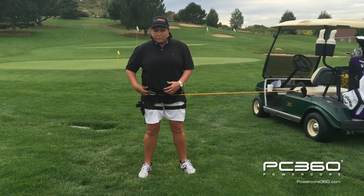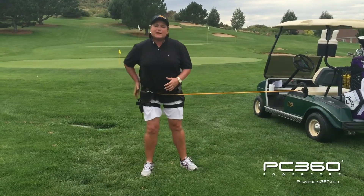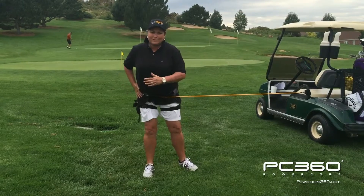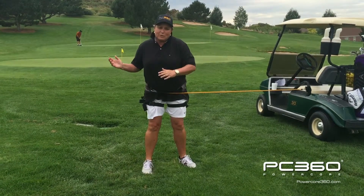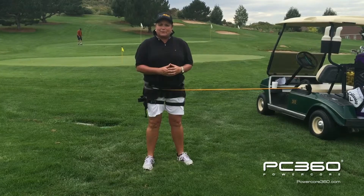So what this product is doing for me now, when it's hooked to my right hip and behind me like this, it's going to actually assist me through the ball. It's going to help you feel the correct position. A lot of people have never felt a complete follow through, so this will assist you in getting there. Now, if I make a swing where I twist and fall off balance, I'm going to get immediate feedback that I'm not in a good balance position.